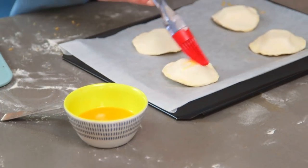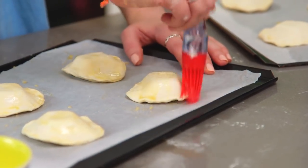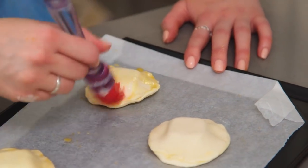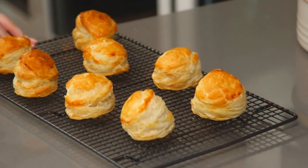I'm going to brush the tops with some more egg wash and then they're ready to go into the oven. Now is the fun part — it's time to decorate. My puff biscuits are out of the oven and I've let them cool on a wire rack.